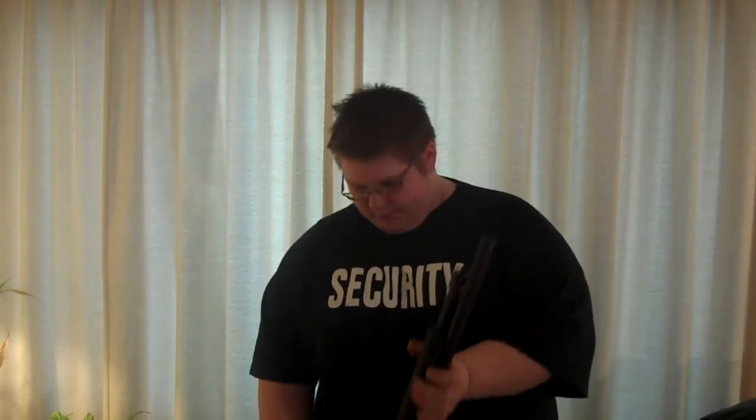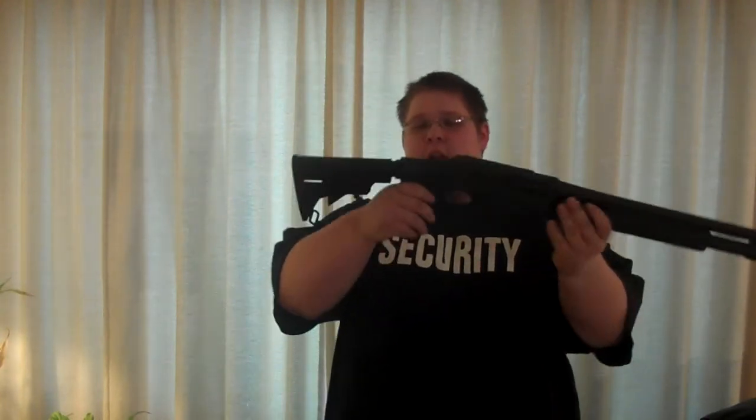This is a shotgun update on my H&R Partner Pool Protector. As you can see, I've added a new stock. This is the GMG expandable stock with ergonomic pistol grip.